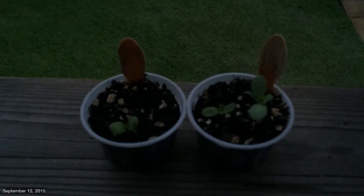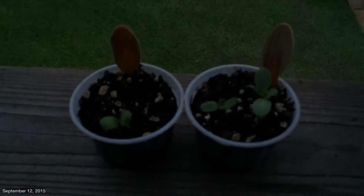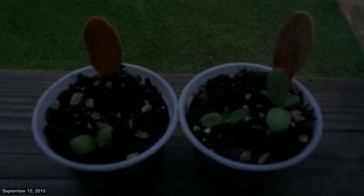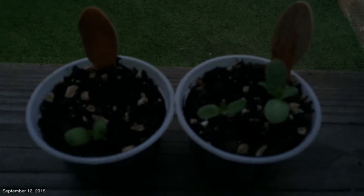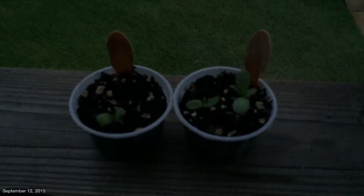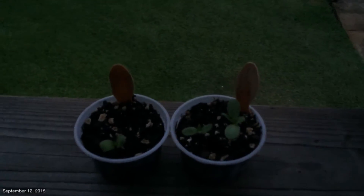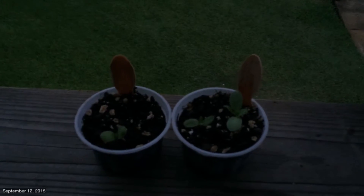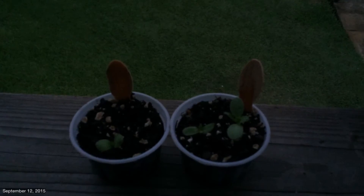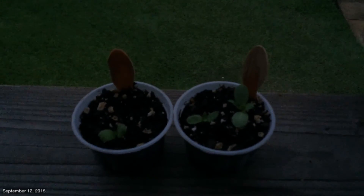Hey guys, welcome to Gardening with Aloha. I just wanted to share this sunflower called the Lemon Queen that I planted in recyclable cups from an ice cream container. It looks like it's doing good — just wanted to share a quick update on my Lemon Queen sunflowers. Have a great night, thank you. Aloha.